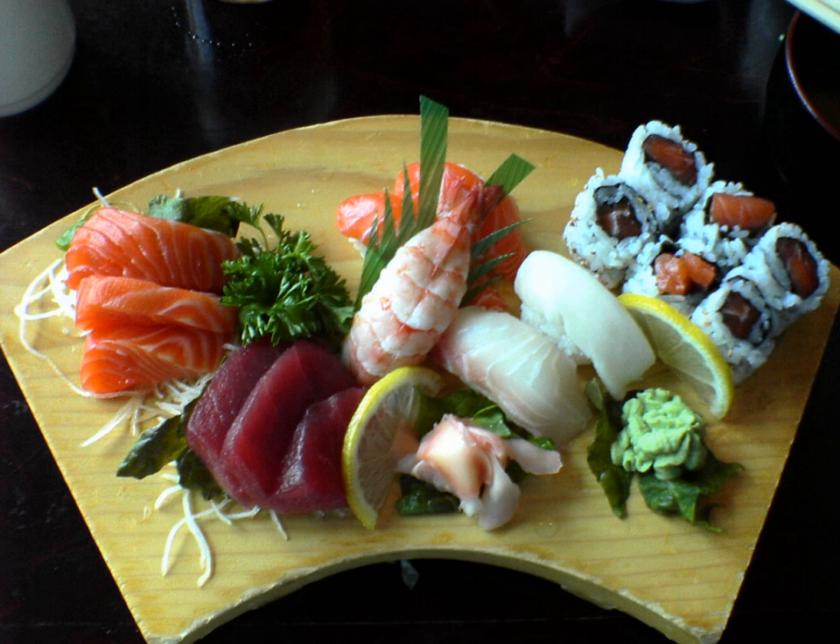Shellfish: Akagai, ark shell. Ama ebi, pink shrimp, Pandalus borealis. Aoyagi, trough shell. Asari, Japanese carpet shell. Awabi, abalone. Botan ebi, botan shrimp. Dungeness crab. Ebi, boiled or raw shrimp. Hamaguri, clam, Meretrix lusoria. Hamagigako, giant clam. Himmo, fringe around an akagai.